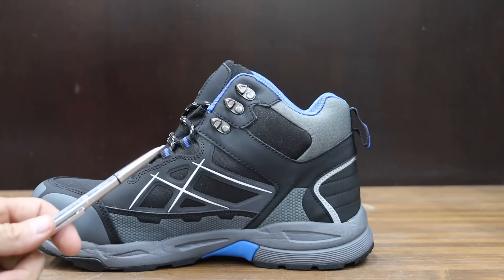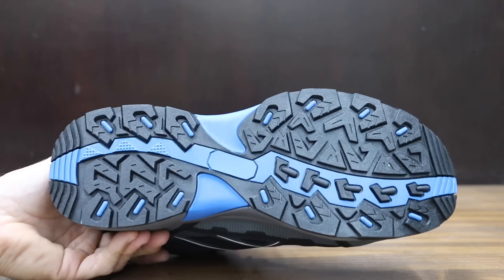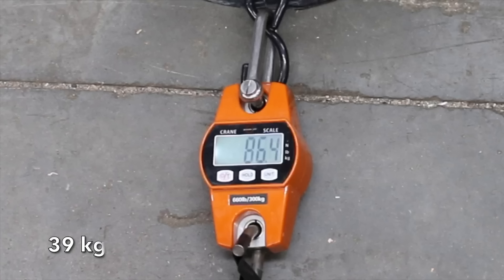At a price of $57 is this Larnmurn brand. It claims to be an indestructible construction work boot — anti-smashing, anti-puncture, anti-skid, and anti-static functions. The Larnmurn is made in China and is very light at only 2.71 pounds. The Larnmurns performed just about as well as the Black Hammers at 86.4 pounds to move into second place.